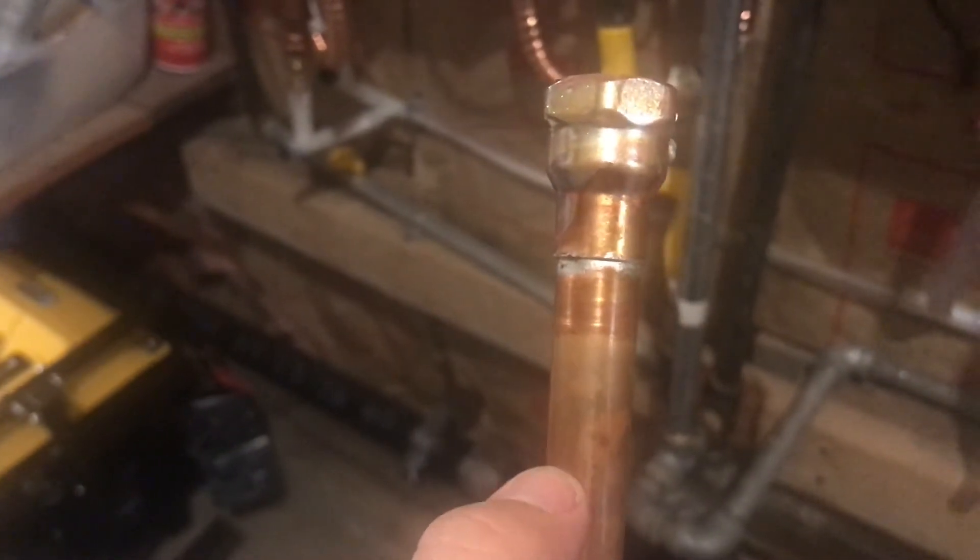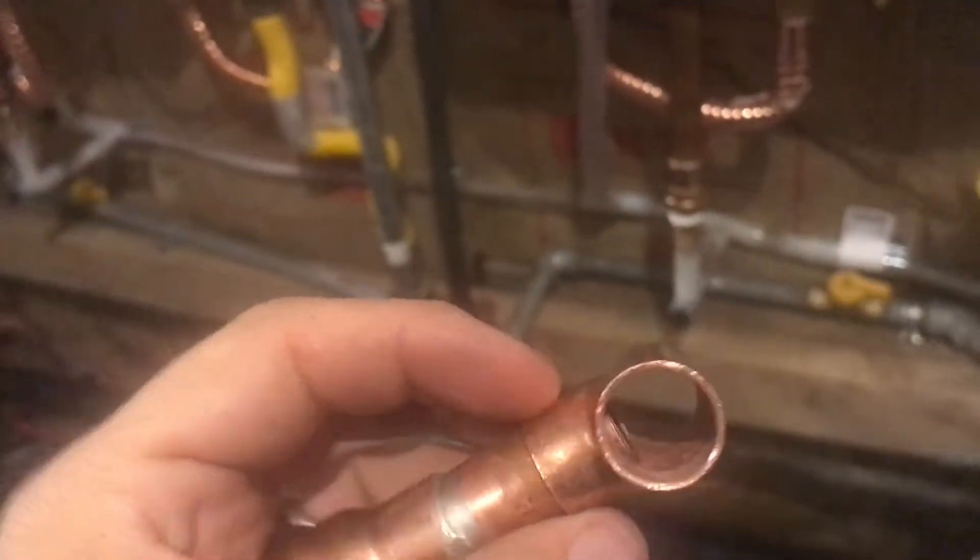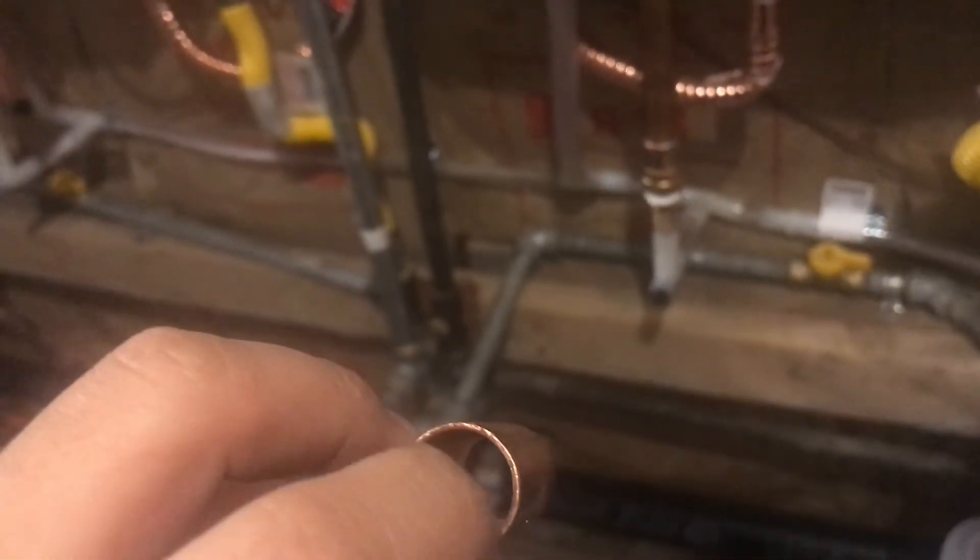I soldered both ends, now I'm going to cut about here to attach my tee. A piece of advice — I made this mistake before: you might think, let's do the soldering now so there's one less joint to do in a difficult position. But what happens is sometimes when you solder, a little solder comes out and then you can't fit the new pipe in.